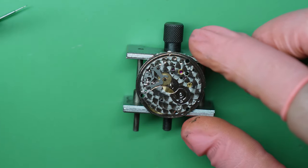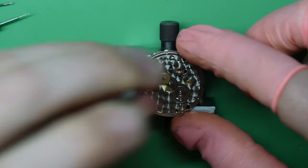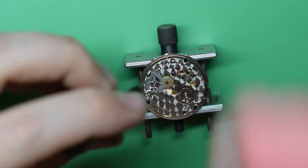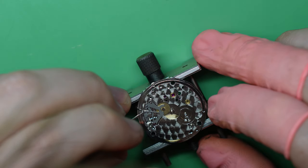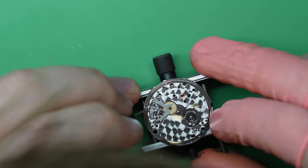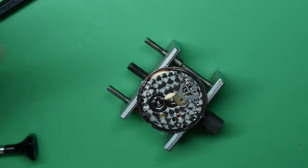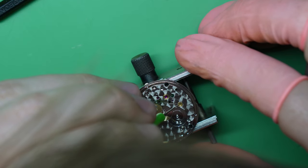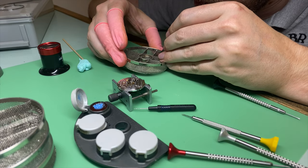I actually had to take it off again because I wasn't sure if I had oiled the third wheel pivot — the filming kind of threw me off — so I had to unfortunately take it off and double-check, which I did, so all good. I put some grease on where the cover plate and the setting lever engage, because there is a significant amount of friction in the winding and setting. Even if you use Epilam to hold the oil in place, the oil can travel depending on who you ask — that's why I opt for grease, but I do understand why people use oil.